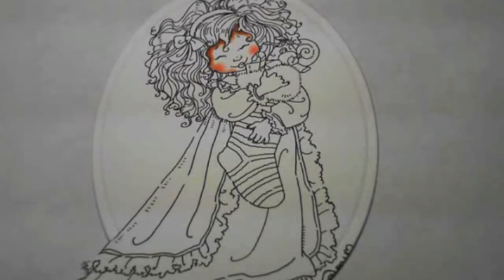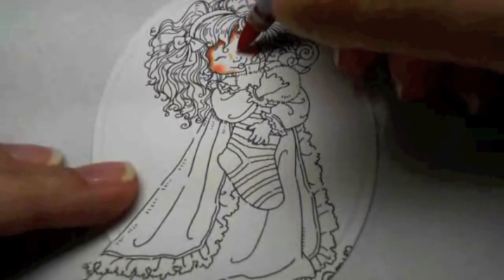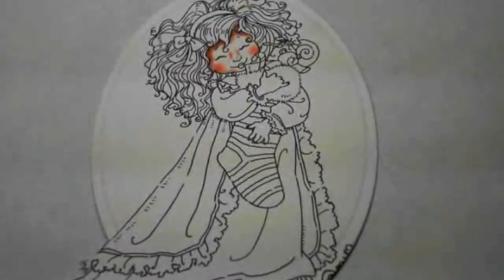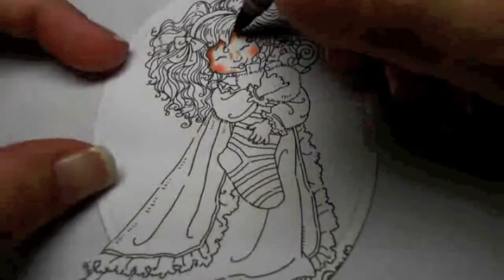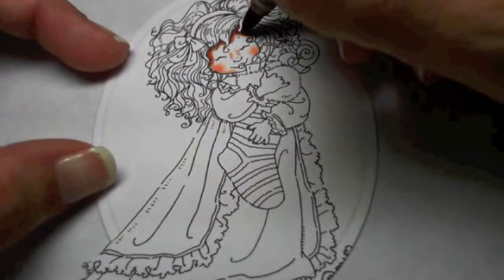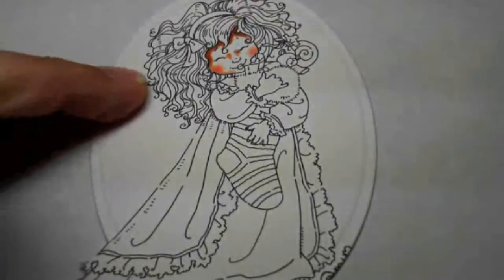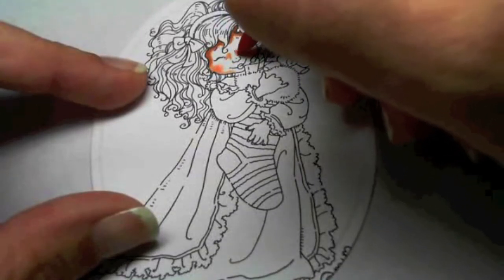I'm going to go back with E11 and give her nose some dimension. I start with E11 when doing that just in case it doesn't quite work out. I don't want to do the very darkest color, which would be E13. E11 I would probably be able to blend back out with other skin tone colors, but E13 — you'd be kind of stuck with it.